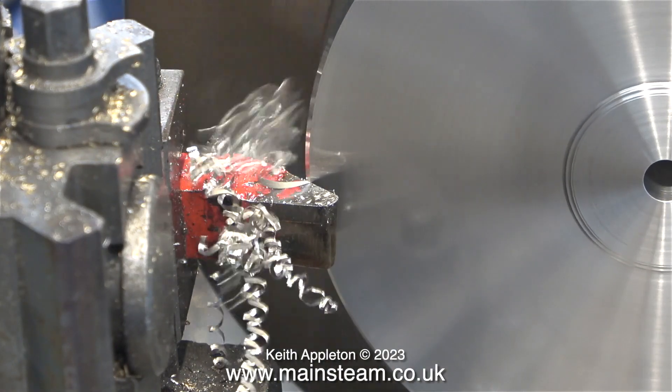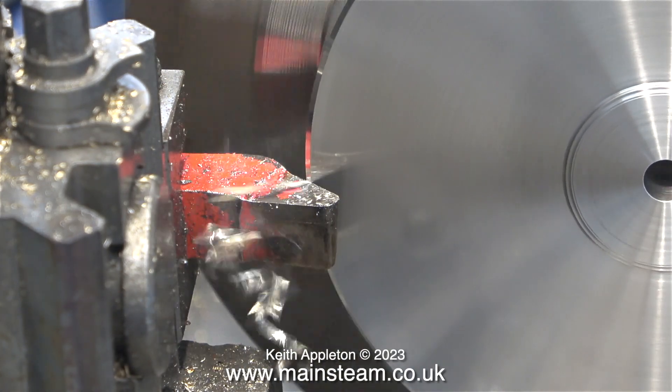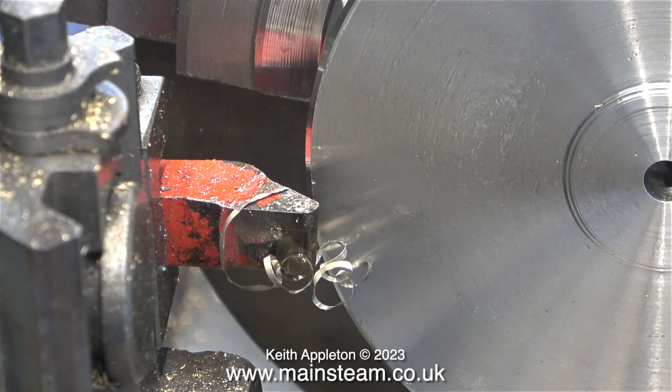In this clip I'm turning a chamfer on the edge of the cover by using a round nose tool the wrong way around in the tool holder. This tool is designed to cut from left to right, but I'm not bothered about that — it gives a really nice smooth and even chamfer.